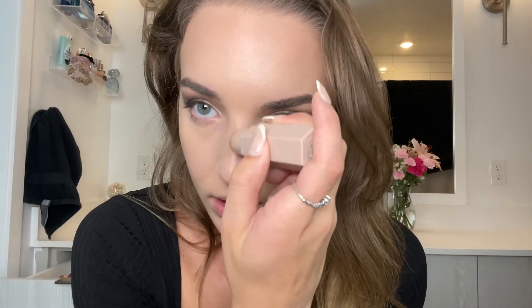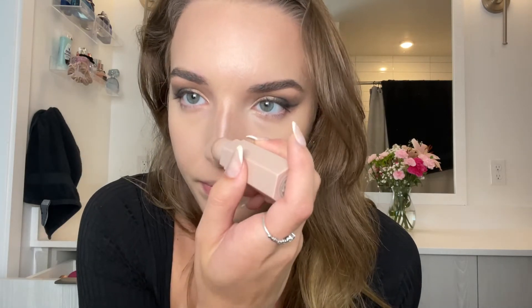For my nose I actually take the contour stick and just put it right on the skin. I normally don't like doing that in case it rubs, so I'm just going to blend that with my finger.